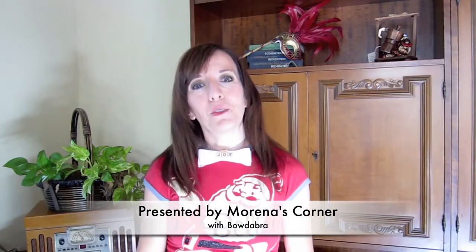Ciao Amici! This is Morena with Morena's Corner and today I'm going to show you how to make these really fun bowtie necklaces using a Bowdabra. They're crazy easy to make. Here's how.